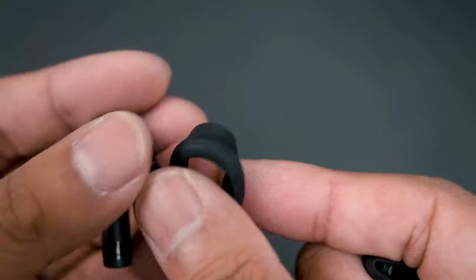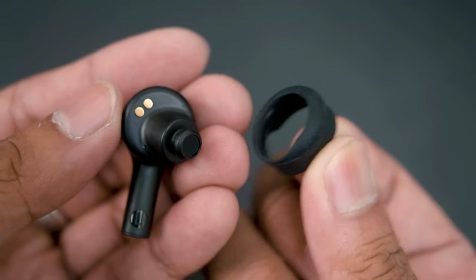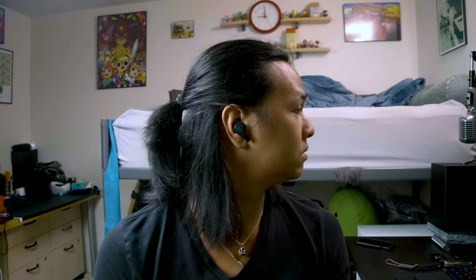The silicon ring, or kush fin, is also removable in case you don't like how it feels or need to clean it. The kush fin is designed to help keep the earbud in your ear when you're moving around, but it's optional. Here's how they look when you're wearing them. They aren't too big, and they actually look a lot better than AirPods in my opinion, but they still retain that cut-off cable look, which I don't like.